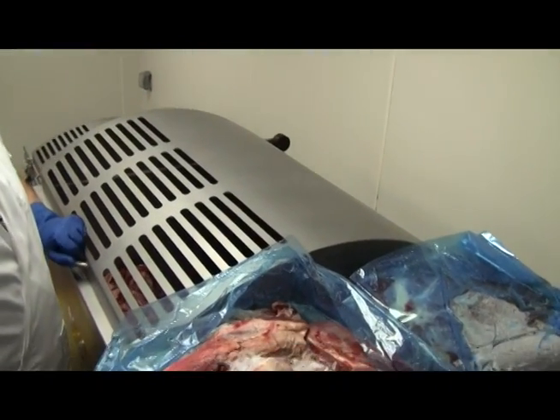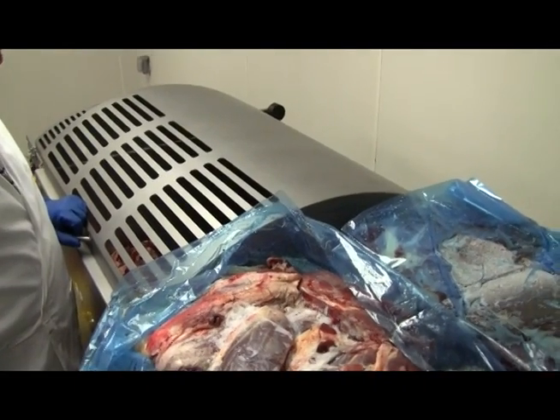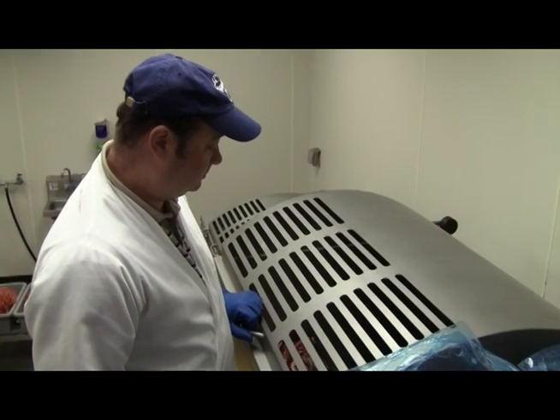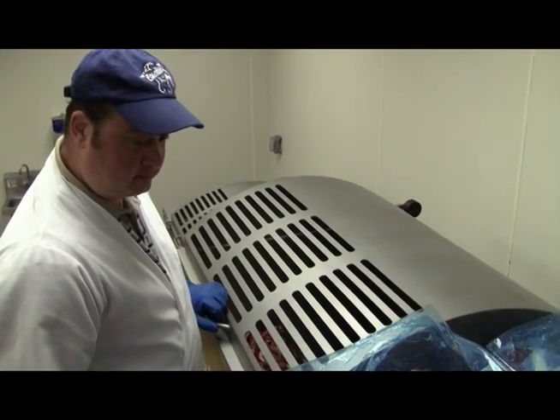Alright guys, we're in Charlotte today. We're going to show you a demonstrational video of a 4200F into a 3,000. We're here with Larry Menakakis from Metrolina Meats, and I'm going to let Larry talk a little bit about how he runs his operation here regarding his ground beef.